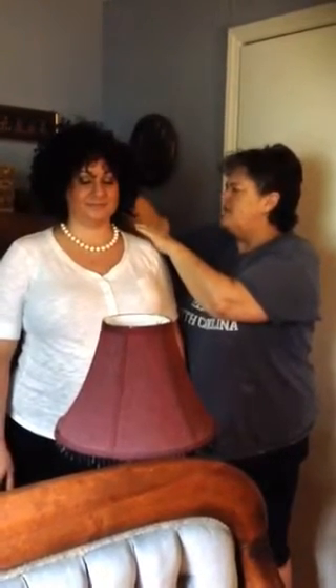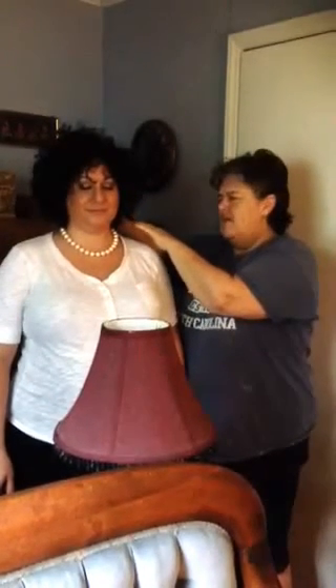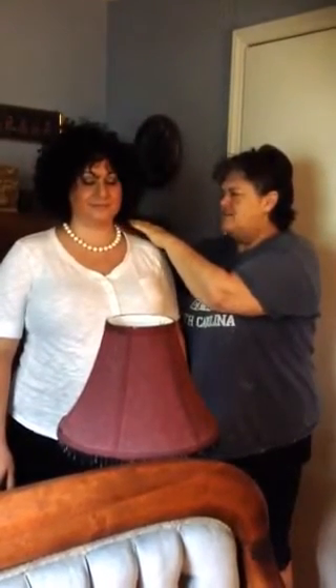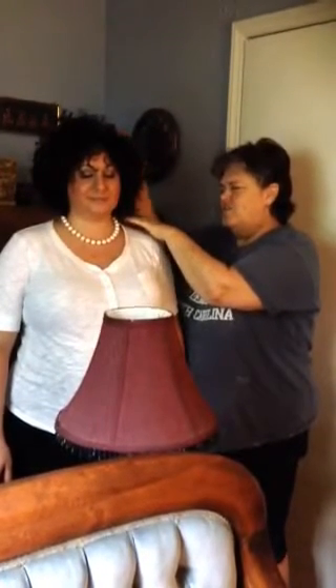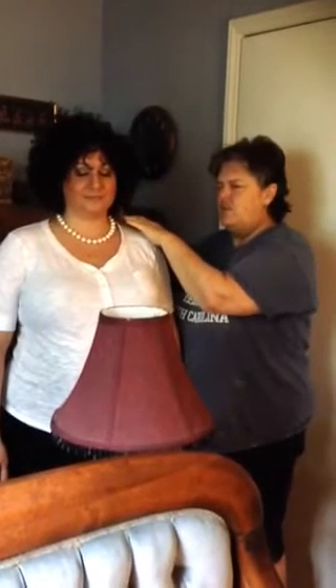Right here she's really spongy, and right here she's not. To cleanse her energy, I'm just going to kind of take my hands and I'm going to literally rake when I feel things. If you practice, you will.